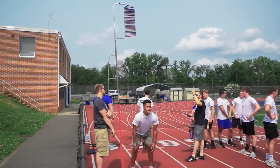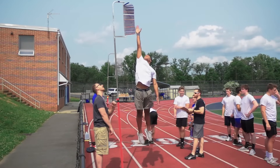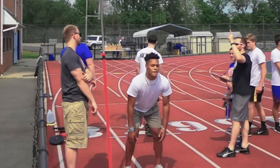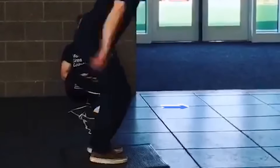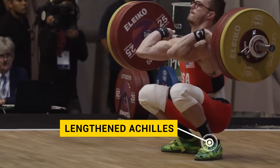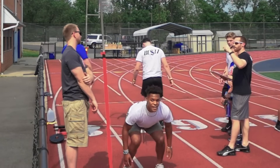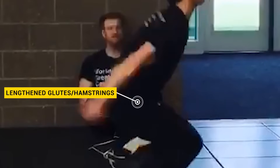We know that when we are dropping into that countermovement and there's going to be a slight eccentric portion, our quads are going to start to get loaded. Our knees are going to travel forward, and when our knees travel forward, we're going to have dorsiflexion on our ankle joint. When we have dorsiflexion on our ankle joint, the Achilles is going to be lengthened and the gastroc is going to be lengthened as well. The quads are going to be lengthened, and now we feel the hips start to come back.